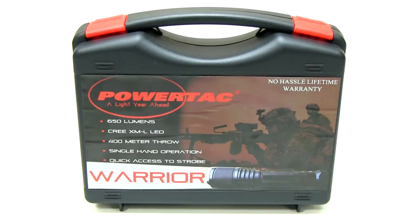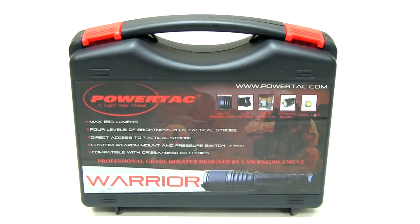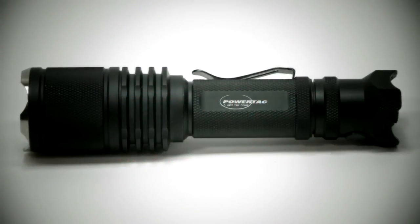The Powertak Warrior flashlight was designed specifically for tactical and outdoor use. It comes installed with the Cree XML LED, which enables it to produce an amazing 650 lumens at the brightest level and a strobe setting as well.